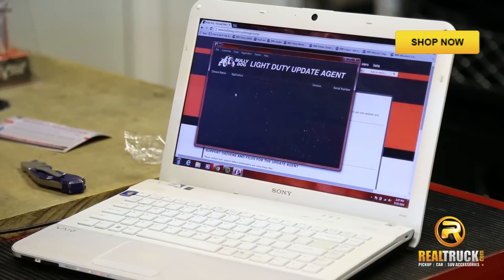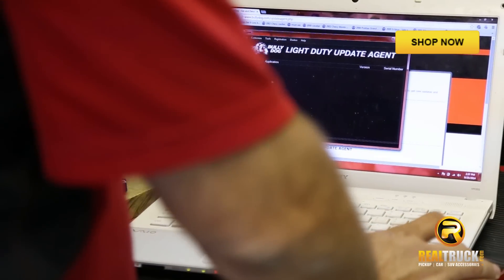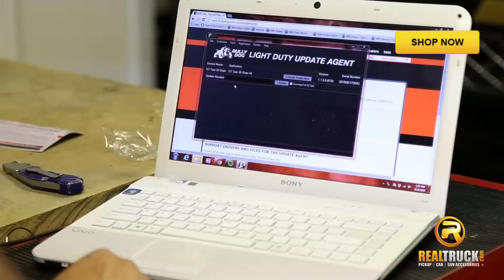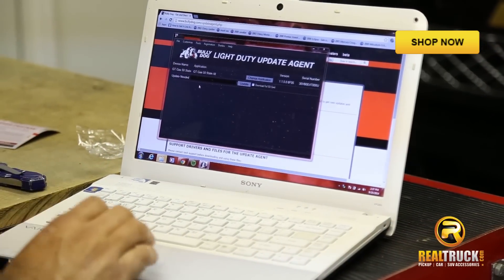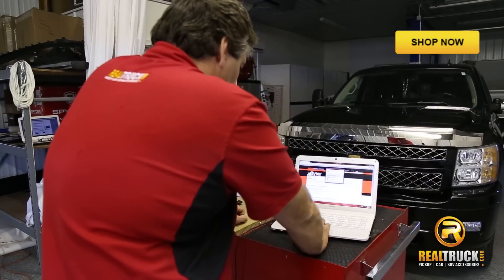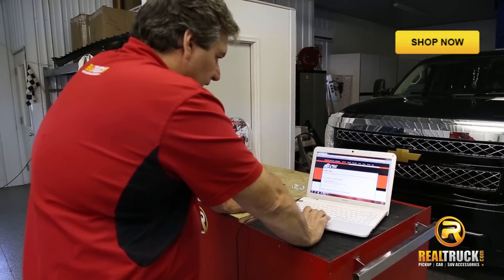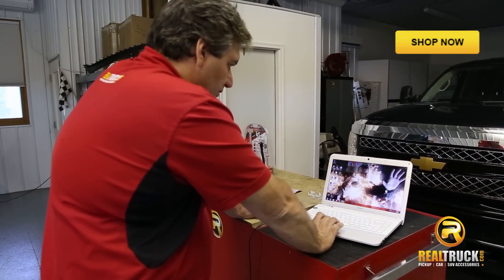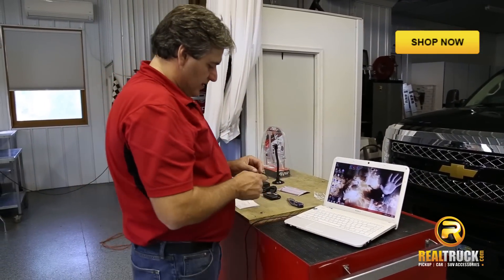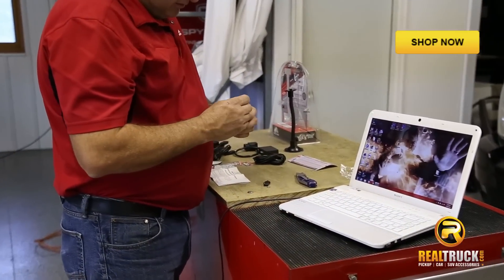Once you have it installed into the adapter, we're going to put it into our USB port on our laptop or computer. It tells us what it is and that we need to do the update. Once the update has completed, you can close the update agent and your web browser because you have it downloaded onto your computer now. Remove the SD card from the computer and from the adapter and reinstall it into your programmer.